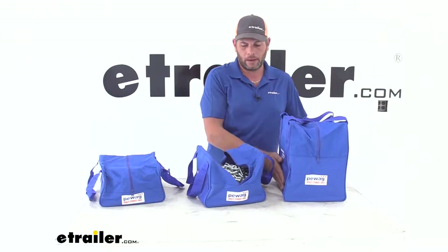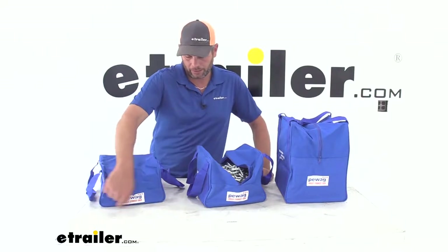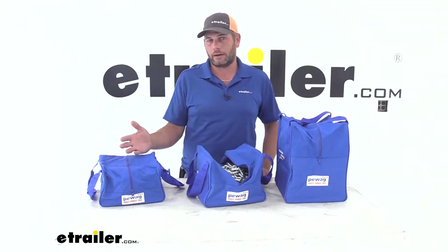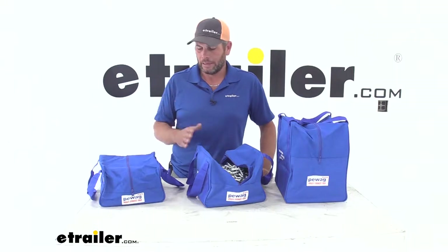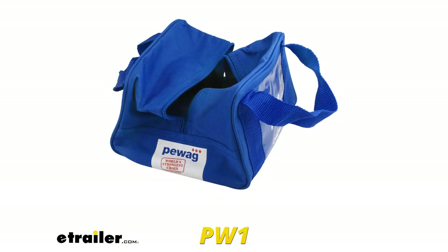The large has a 65-pound capacity. The medium has a 55-pound capacity. The small is the same 10 by 10, but just 6 inches tall — for smaller passenger car and smaller SUV tires — and it has a 40-pound capacity. And then for your smaller lawnmower and ATV-style chains, there's a mini that's 5 inches by 5 inches and 7 inches tall, giving a 20-pound capacity.